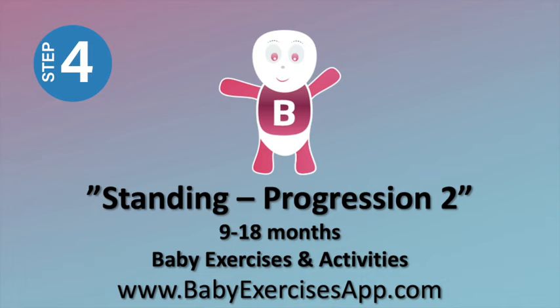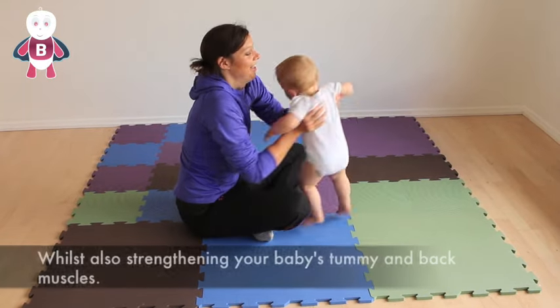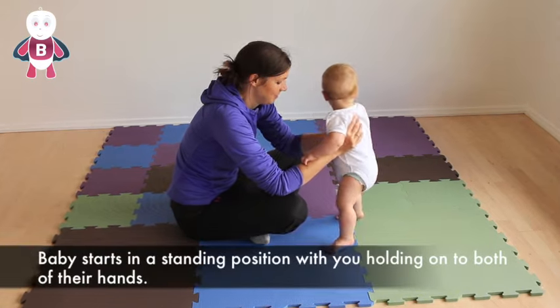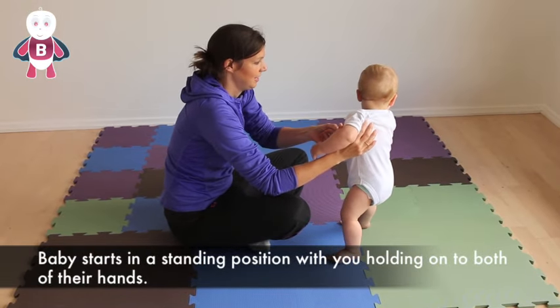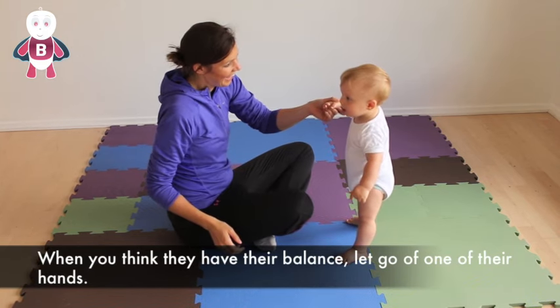Standing progression 2. This exercise trains your baby's sensory and motor skills and balance, whilst also strengthening your baby's tummy and back muscles. Baby starts in a standing position with you holding onto both of their hands. When you think they have their balance, let go of one of their hands.